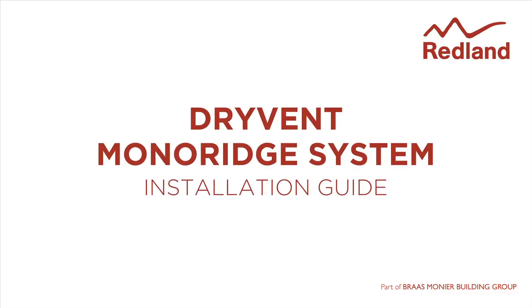Dry vent monoridge system. The dry vent monoridge system provides a mechanically fixed, continuous weather tight ventilation path for the roof space.